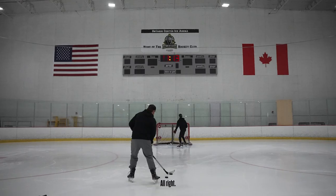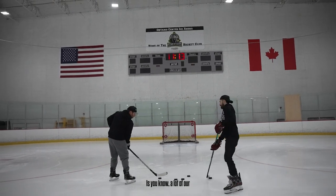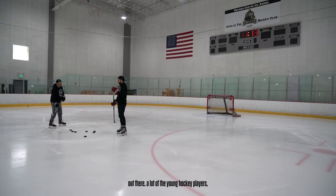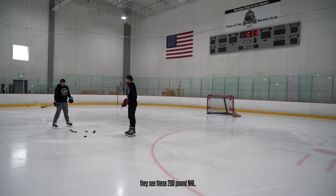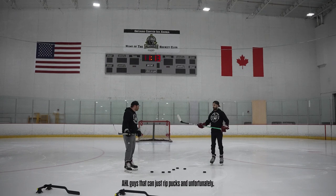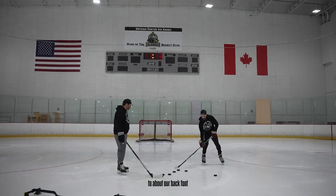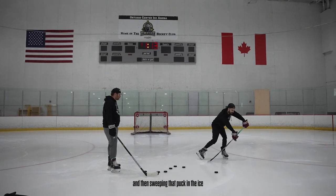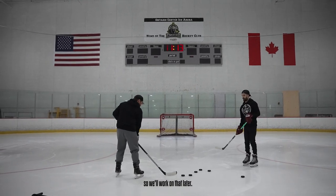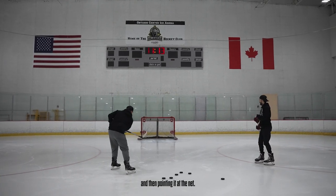Something to keep in mind — a lot of our young hockey players see these 200-pound NHL and AHL guys that can just rip pucks, and unfortunately we aren't all built like that. So what we want to do is bring that puck to about our back foot, then sweep the puck into the ice and come through. Not all of us can take a quick snapper — we'll work on that later — but right now, focus on bringing that puck back to your back foot and then pointing it at the net.